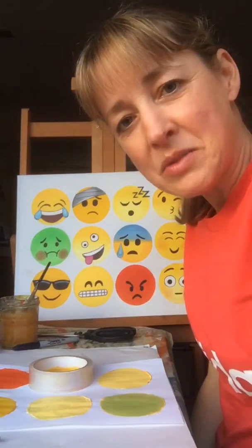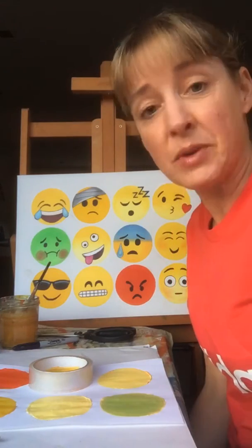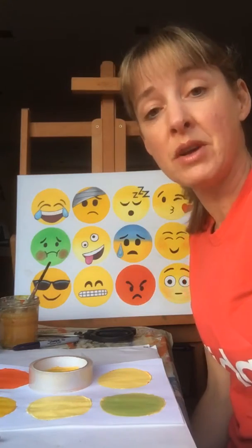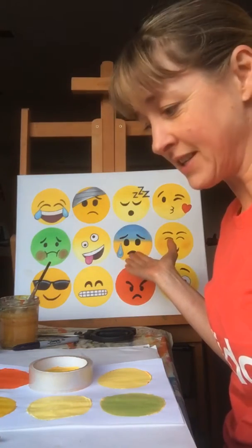Hello again everybody and welcome back to my channel. I'm Mrs. Gallagher with some more ideas for art that you can do in isolation. We're experiencing a host of emotions right now and I thought it would be a good time for some emoji art. As you can see, I've been busy painting different faces today and it's been really good fun choosing my favourite faces.